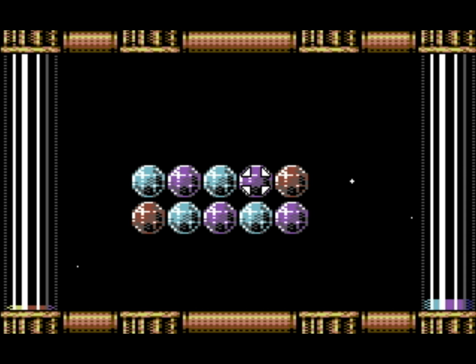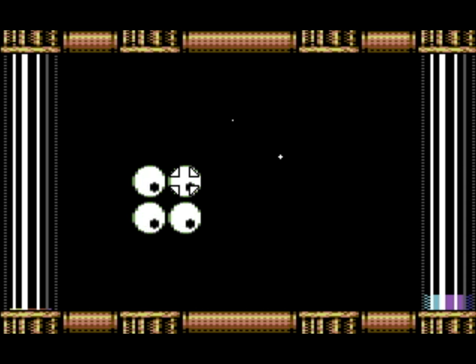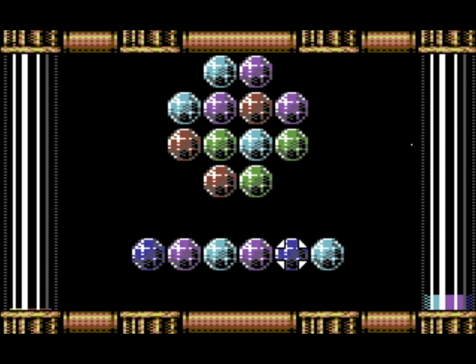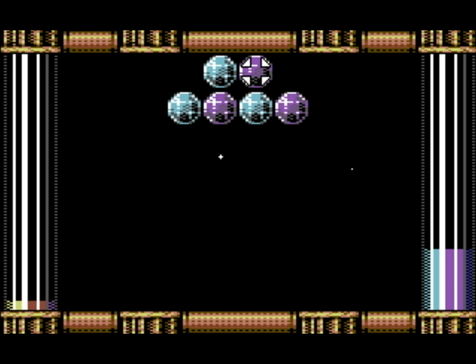The early levels are so easy that you don't really need to read any instructions, as you're kind of guided into how to win. However, you can also get even the early levels wrong, and end up with a gap between the gems which makes the level uncompletable.